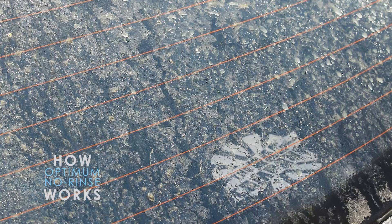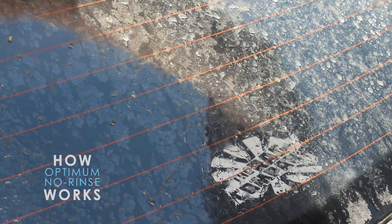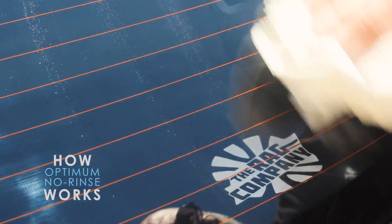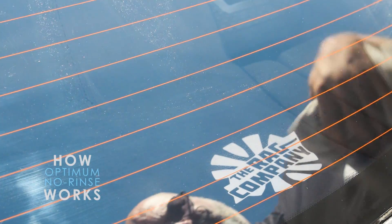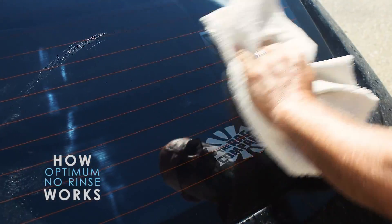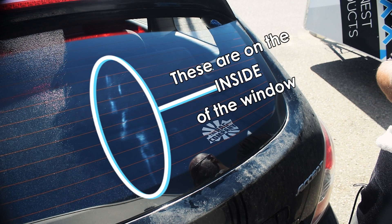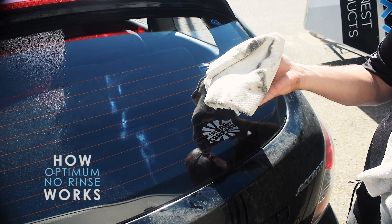Take this nice little Creature Edgeless microfiber towel and wipe it off. And there we go — some encapsulated dirt removed from the glass.